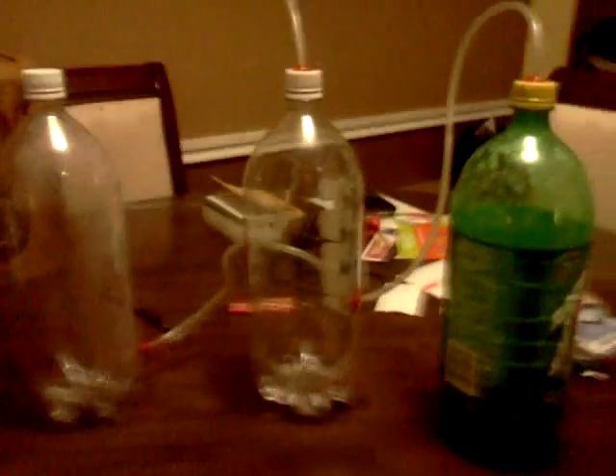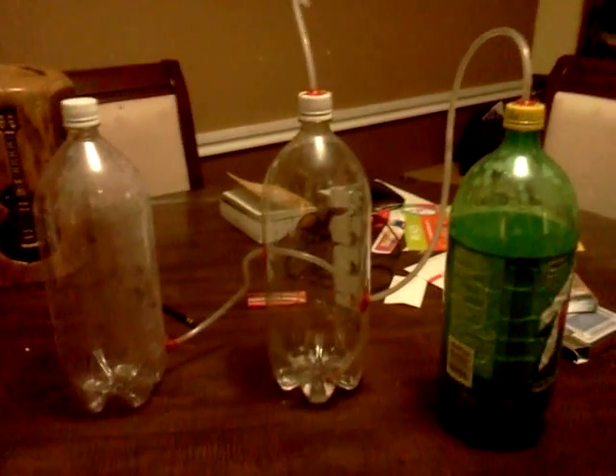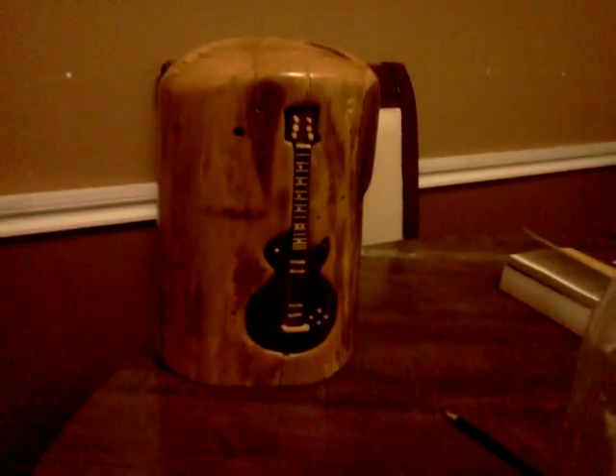Episode 2. When I finally finished putting together the Methane Digester, sitting right here on the kitchen table, I'd like to show you something real quick that my brother made — and that's that smoking guitar box right there.